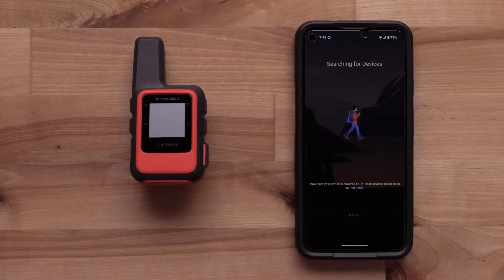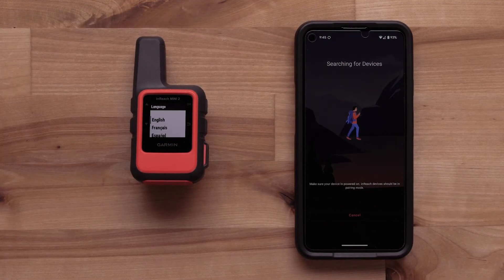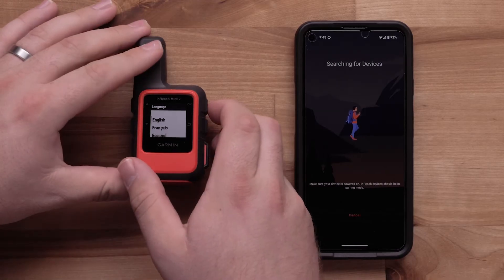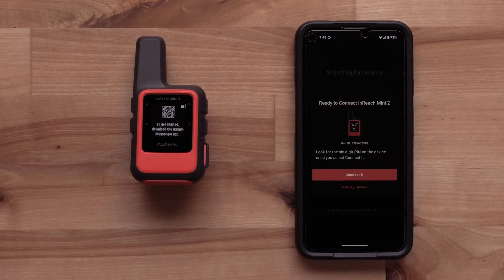On your InReach Mini 2, press the Power button on the top to turn it on. Once powered on, select your preferred language with the OK button. It will then enter pairing mode.